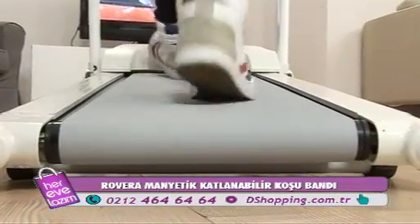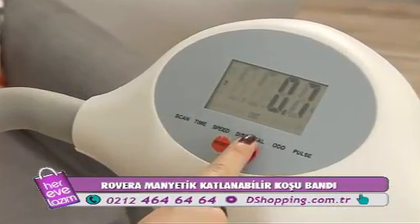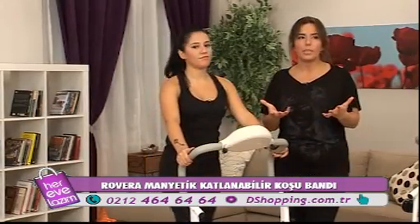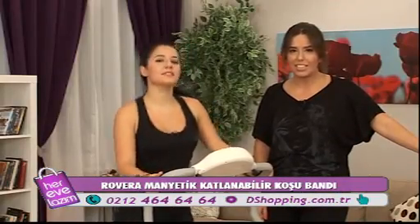Ürünle ilgili çok önemli bir özellik daha var: sessiz çalışıyor olması. Gece nöbet yapıyor olabilirsiniz; gece ikiyle üçe kadar geldiğinizde spor yapmak isteyebilirsiniz. Ürünümüzde hem yürüyebiliyor hem de koşabiliyoruz.